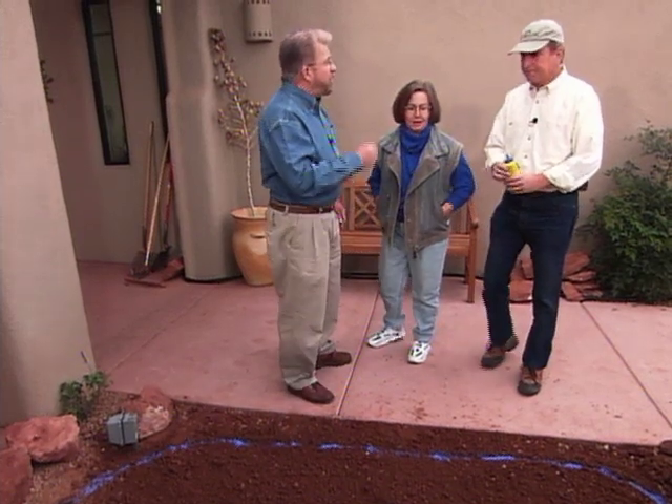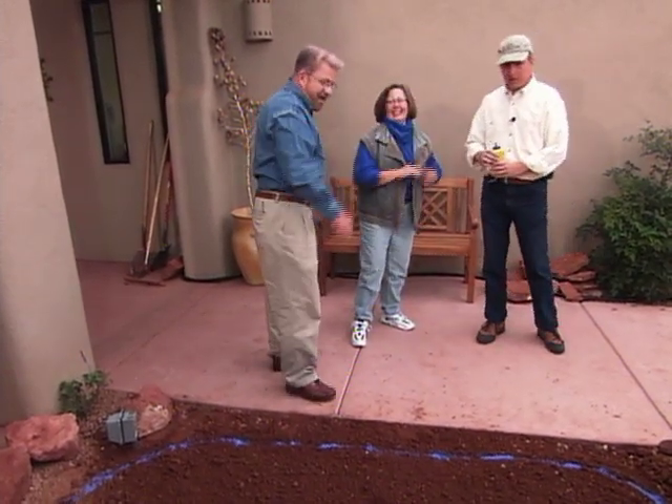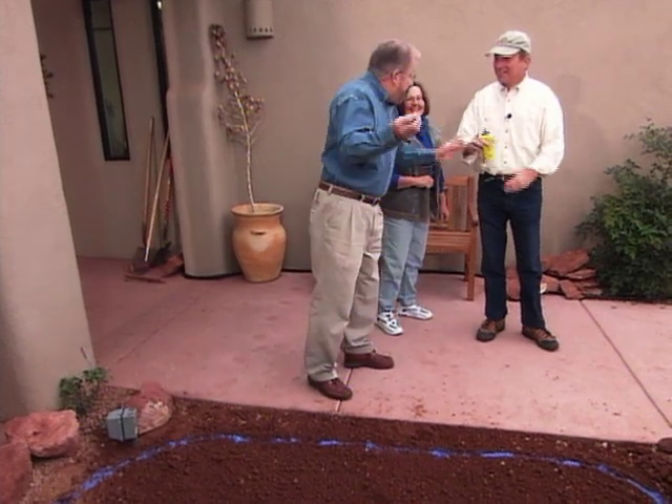Alright, let's get the wheelbarrow. We'll get our cup of coffee — that sounds good to me. Doreen's going to start digging and when she's finished, we'll come back.